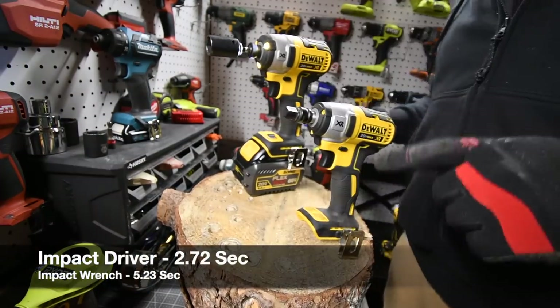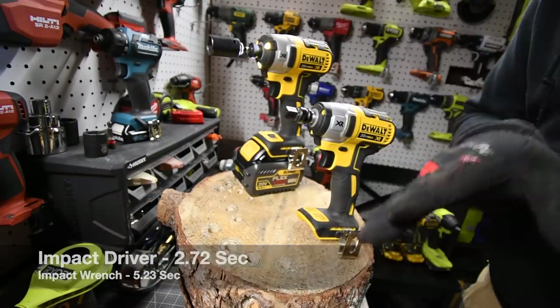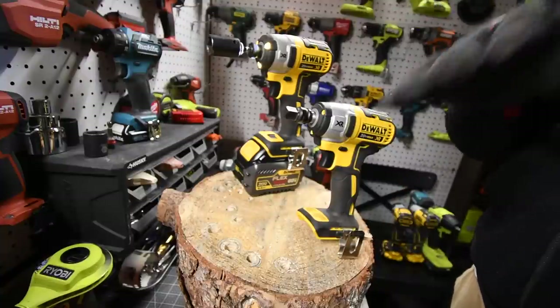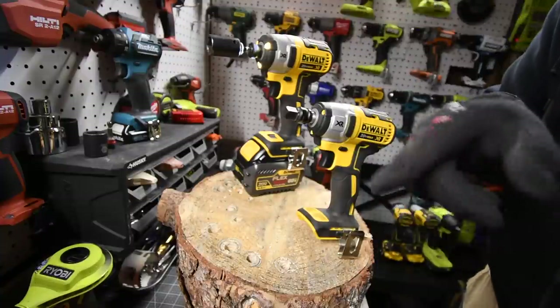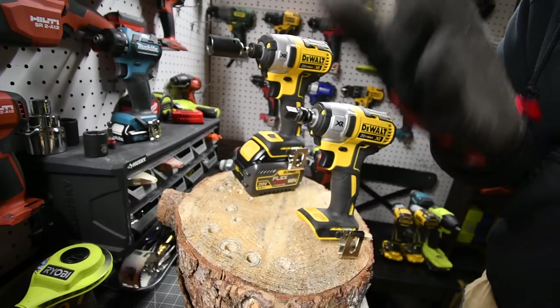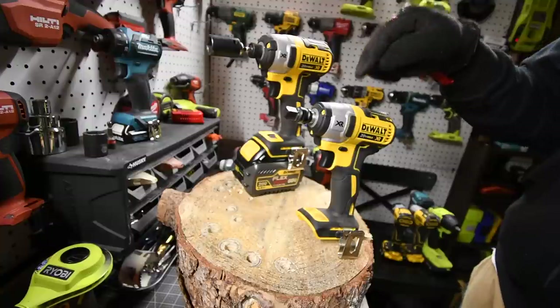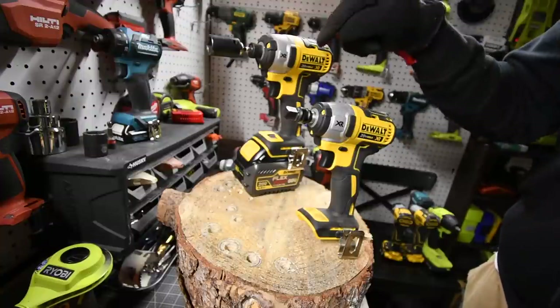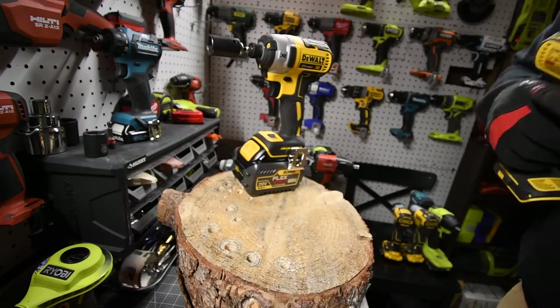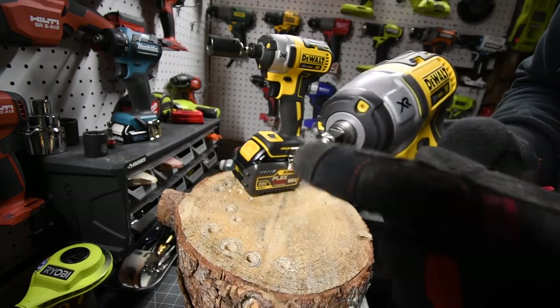Now let's see which one has an easier time taking that out. I guarantee you that the impact driver is going to beat it, but as you can hear — the motor didn't really work that hard. It's loud but the motor didn't work hard because it's slower and it doesn't need to. This is going to work its butt off to get this out, but it's going to do it faster.